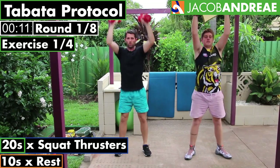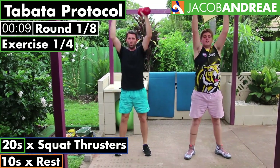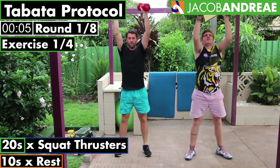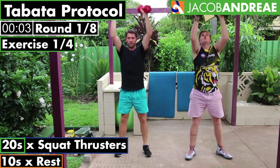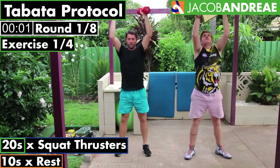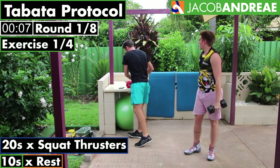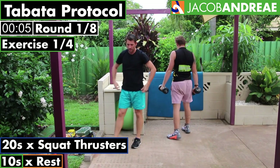So squatting nice and deep, keep a straight back. Bring your weights down as you come down and push your weights up over your head as you go up. And rest — put the weights up.